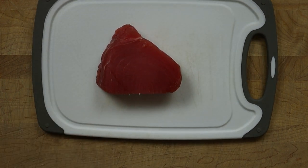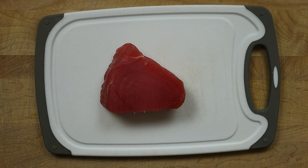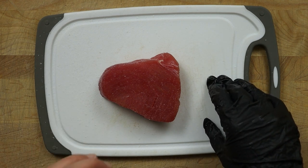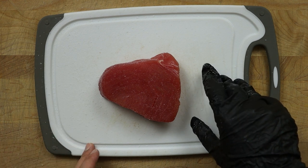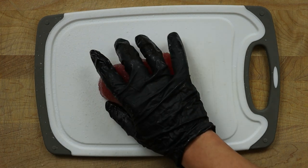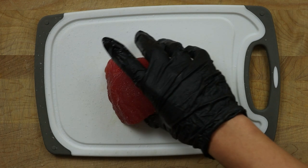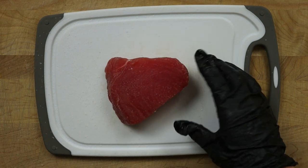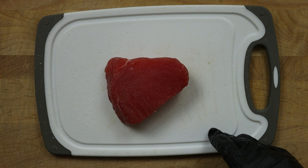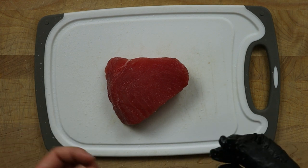Here is our ahi tuna steak — we're just going to salt it for now. My initial plan was to grill this, but my concern is that I don't want it to stay on too long because I don't want to cook it very long on the grill, and I don't want my steak to fall apart. So instead of grilling it, I'm going to cold smoke it for maybe 10 to 15 minutes, bring it back inside, and pan sear it. That way I can ensure it's safe, won't fall apart, and I'll still get the smokiness I want.